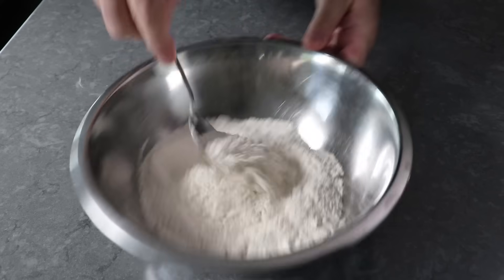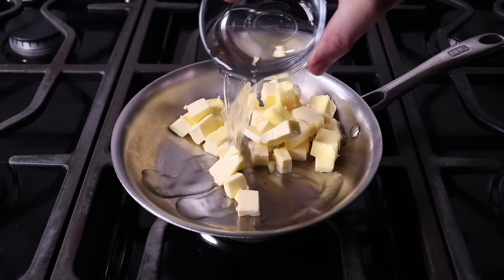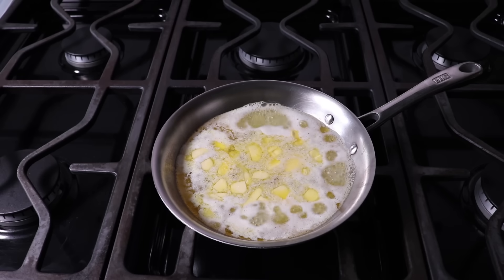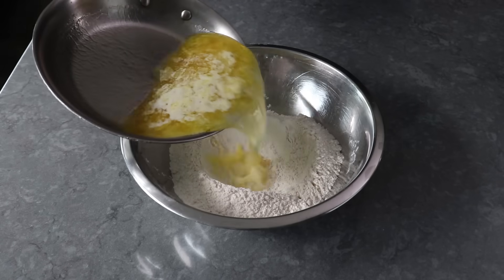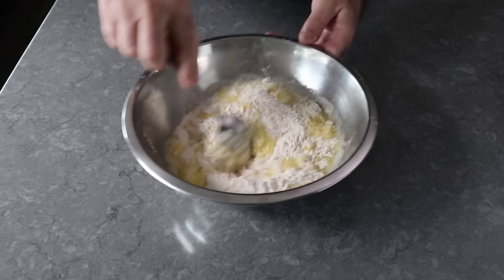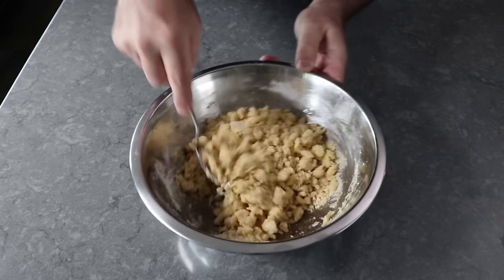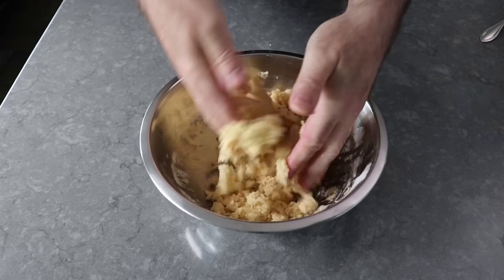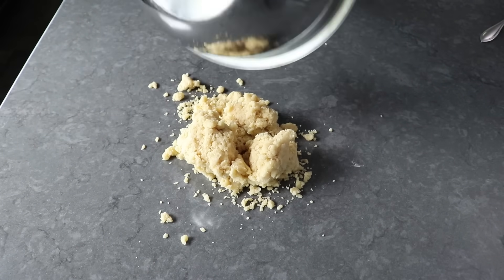Once we have that stirred in, we'll go ahead and make a well in the middle, into which we're going to pour our hot water mixture — which is nothing more than a whole bunch of butter brought to a simmer with some cold fresh water. As soon as that water starts to simmer and that butter is just about melted, we'll give it a swirl and turn off the heat, because by the time we pull this off the stove and pour it into our flour, that butter is going to be completely melted. Once we carefully pour that in, we'll stir with a spoon until it clumps up and comes together. As soon as that happens and it's cool enough to touch, we'll press everything together with our hands, transfer to our work surface, and continue pressing, kneading, and squeezing until we've compressed everything into a relatively round disc of dough.